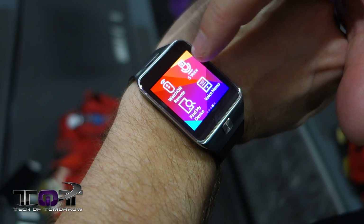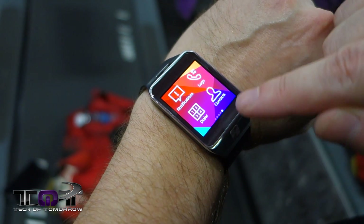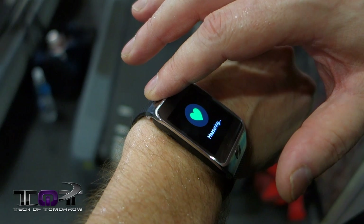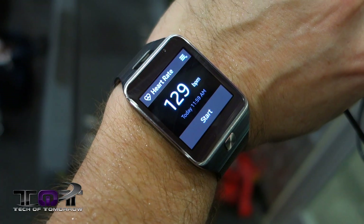All right everybody, there you have it — we were in the gym. I just gotta say a few things about this smartwatch. For one thing it was a lot easier to use than the S5. The heart beat monitor — oh my god — amazingly a lot better on this. It reads from the actual underside of the watch instead of having to put your finger on it.